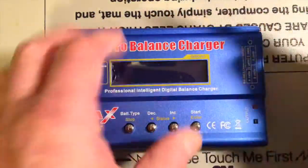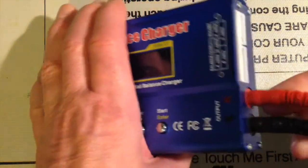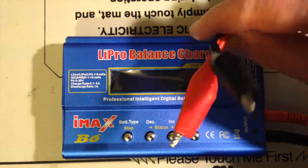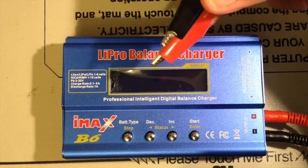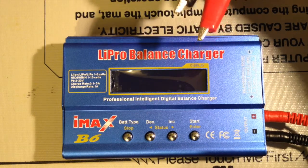One of the cables I'm interested in is this one, which has a couple of banana plugs at one end that plug into the black and the red on the side, and then some crocodile clips which I can use to connect to my ICB battery.